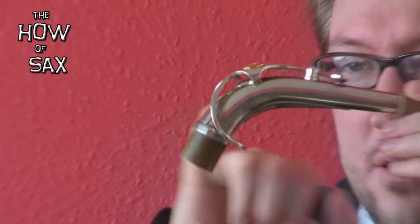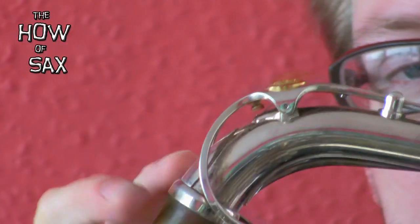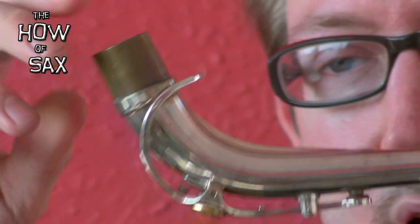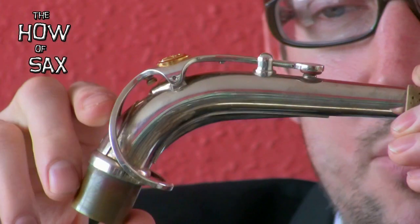One more thing to look at. Can you zoom right in and see just underneath there — there's a little piece of metal which is a spring, which keeps that closed. It's not just gravity keeping that closed. I'll prove that — upside down, it's still closed. That's because there's a little spring under there keeping that in position.